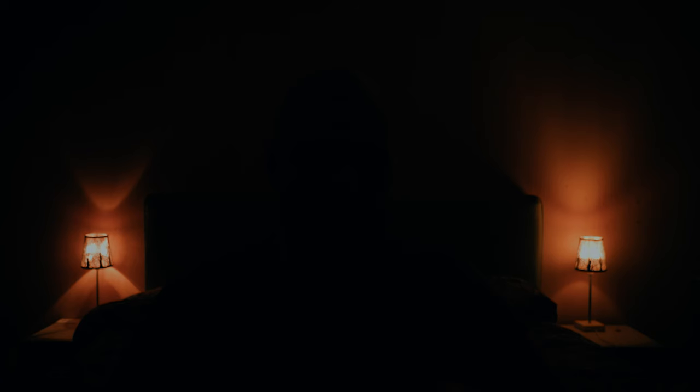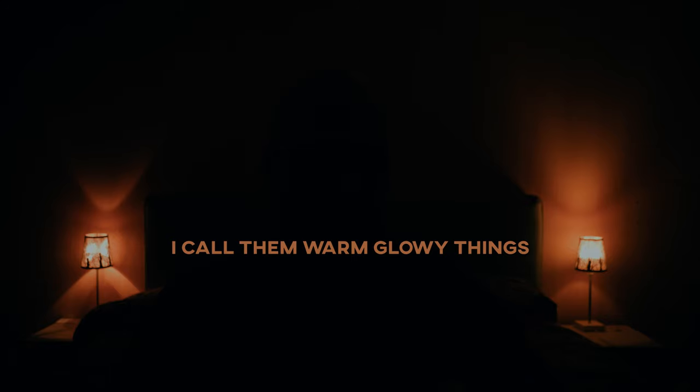First I turned off the bedroom light. Then I turned on the so-called Tungsten Practicals — a pretentious way of just saying normal household lights that are warm.